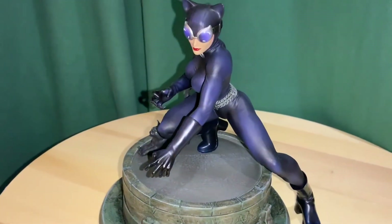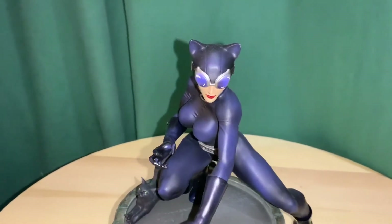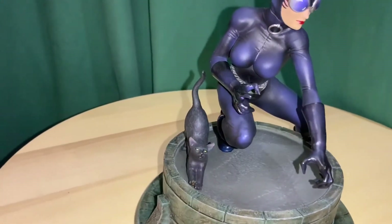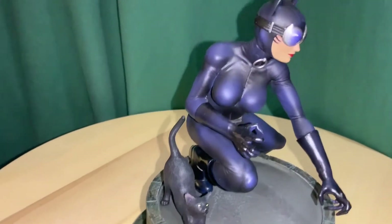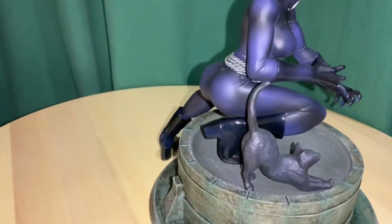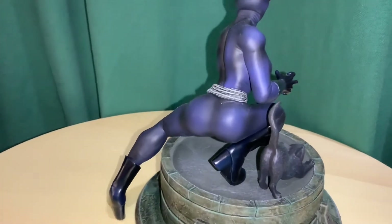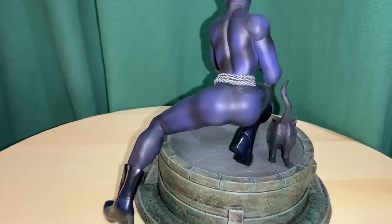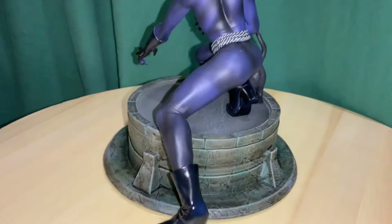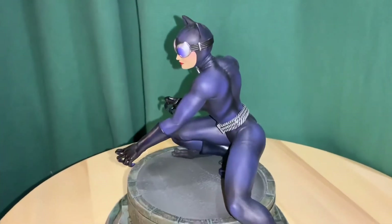She's done in this kind of black, but then you can see some of the blue shining through. Those are her goggles, so it's really well sculpted. She's in this cool pose and she has her cat here — Isis is doing like the cat pose. It looks like she's got her whip around her as like a belt. It comes in two pieces; you just kind of put the foot on the base there.